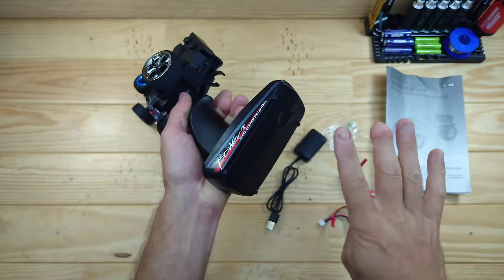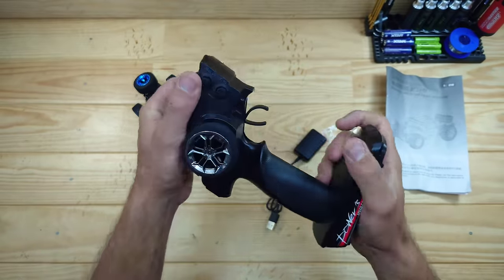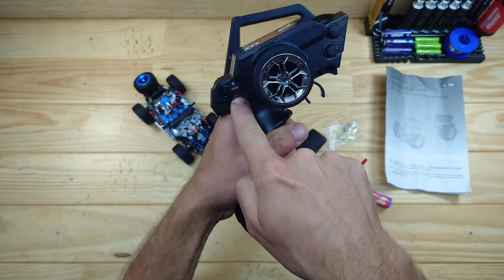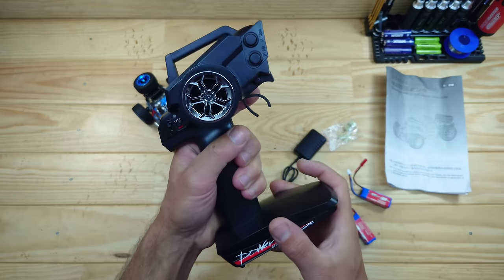The transmitter runs on four AA batteries which you need to supply yourself, so it is capable of one-handed driving. We've got a phone wheel, and the build quality feels all fine. This is the on-off switch, we've got a little button over there but I'm not sure what it's supposed to do. We've got the steering trim and the throttle dual rate, and that's all to say about it.